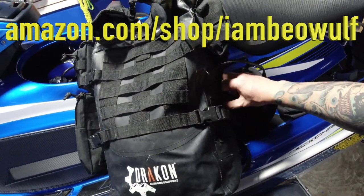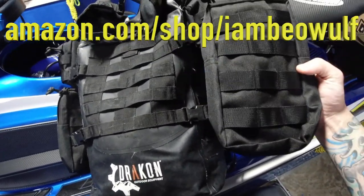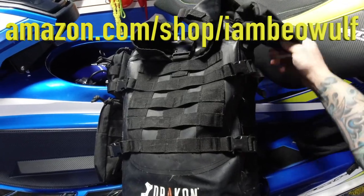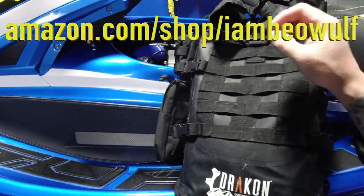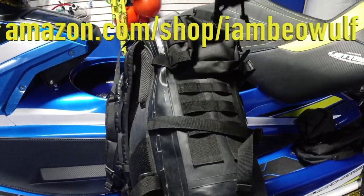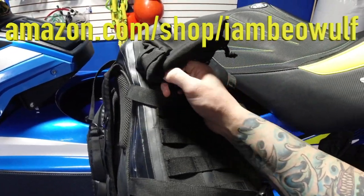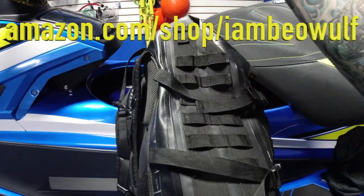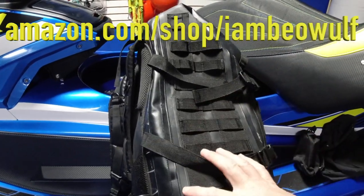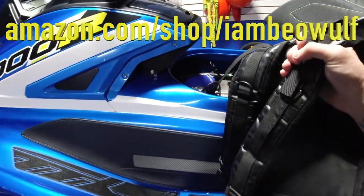I really like that it comes with all these other attachments, because a lot of times those attachments can cost as much as the bag itself — so it's a real big plus they're all thrown in. I like the small ones too. I have a cool MOLLE attachment thing you can hook on a car seat, and I'm going to use that to go between the bag and the car. You can interchange all the pieces with it.